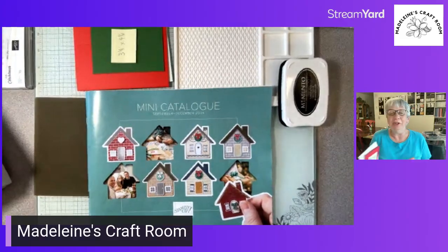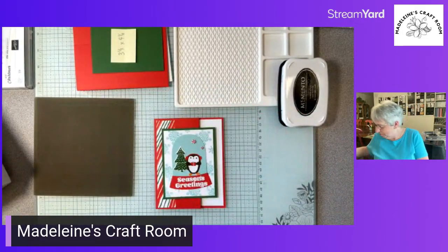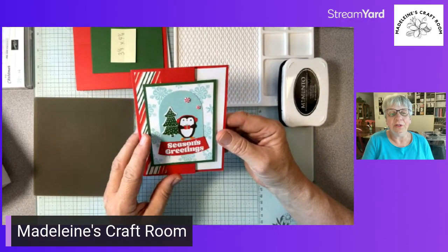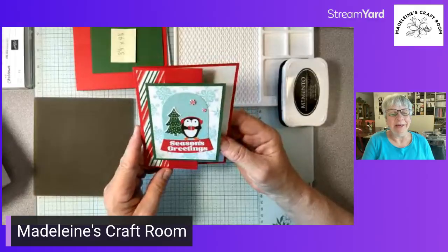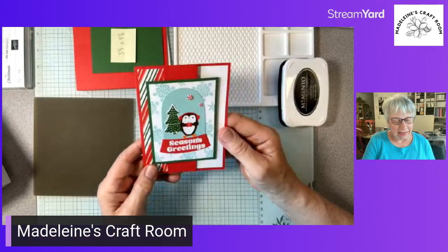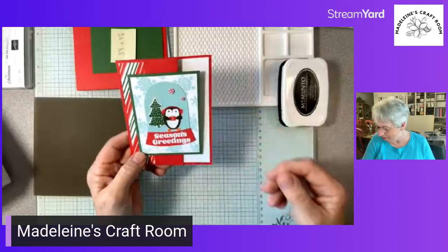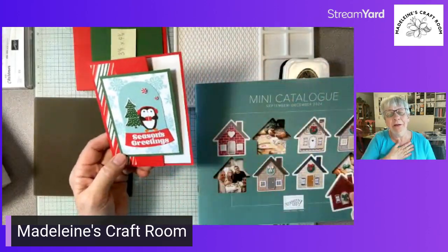I want to show you this swap card that I received. You can see it's got some adorable paper. She used the bundle for Snowy Days — this was made by Karina Chin from Edmonton, and she's one of the swap in Stamping the Mini Catalog. I don't have this bundle, and I wanted to show you some very practical things because we've all got to choose. There are so many wonderful things in that mini catalog, but we have to prioritize and choose the ones we know we're really going to use.